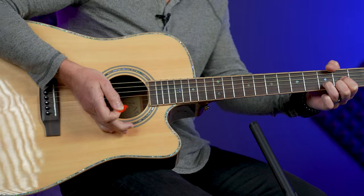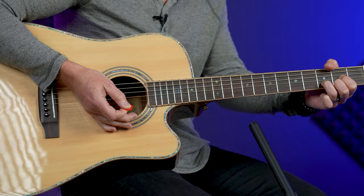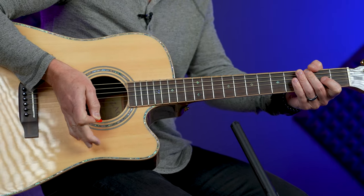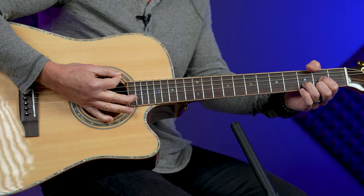Here's how to practice it: one and chop. Just do that one time — one and chop — then try it a couple times in a row: one and chop, one and chop. Now when you do this chop, you want the pick to be below the strings. This is really important, because if the pick is up here it's going to throw you off.